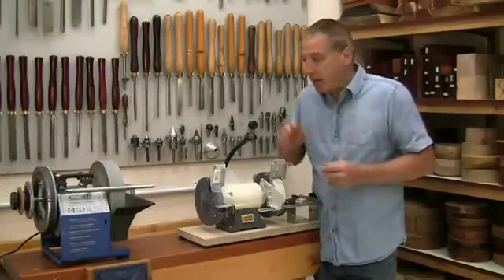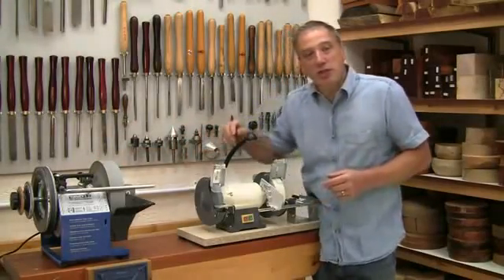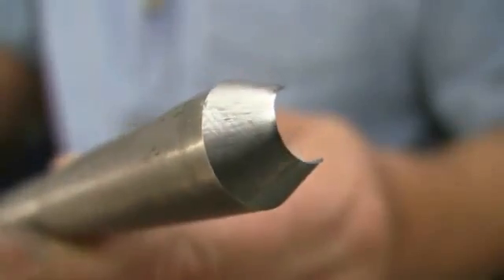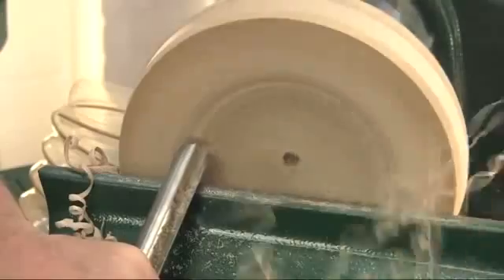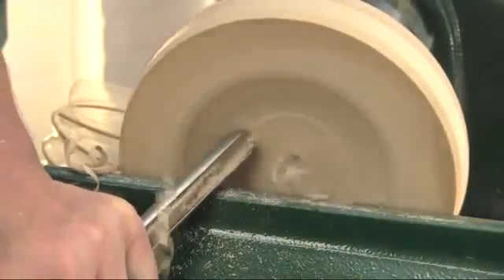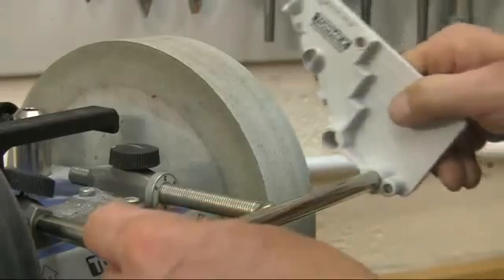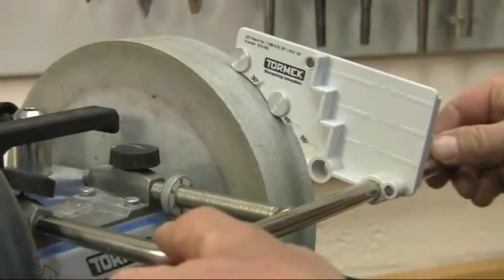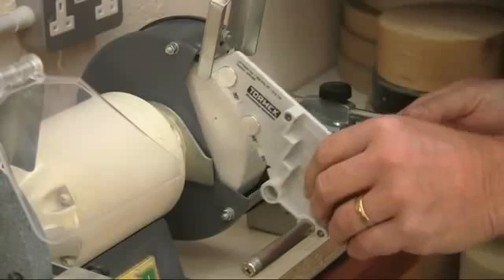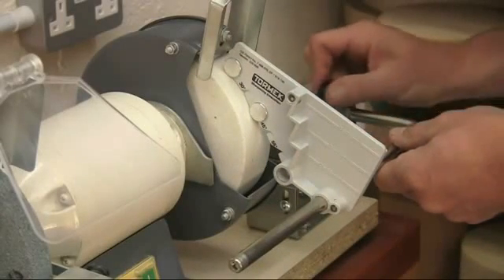If you already have a Tormek wet grinder you'll know it has several real advantages for sharpening. It produces a super fine cutting edge that leaves an equally fine finish on the timber, and this edge also lasts very much longer between sharpenings. It's also very quick to set up, particularly with the TTS-100 quick tool setter, which instantly reproduces the correct bevel angle no matter what the stone diameter.